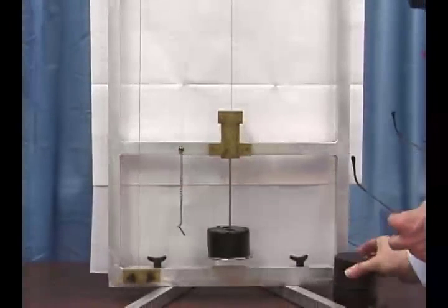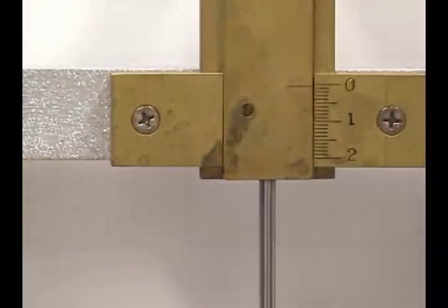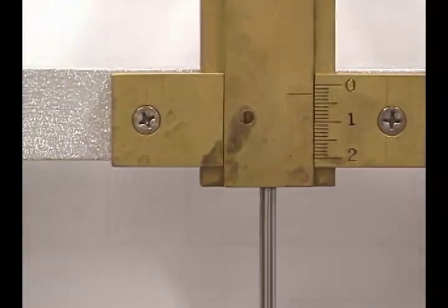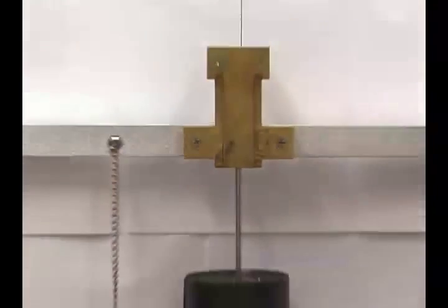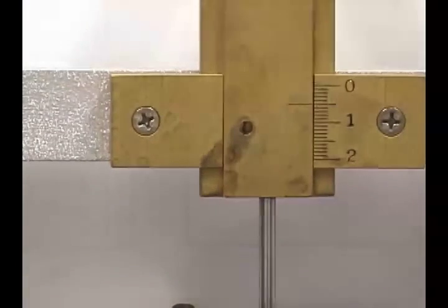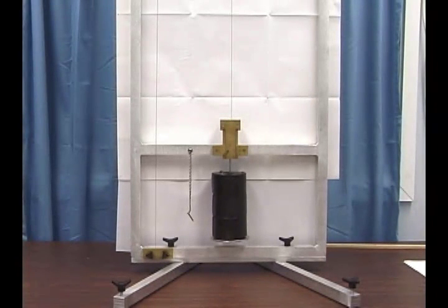One more time. Zero kilograms added: 0.5 millimeters. Two kilograms: 2.5 millimeters. Four kilograms: 3.9 millimeters. Six kilograms: 5.0 millimeters. This is the primary data from which you can determine Young's modulus for this material.